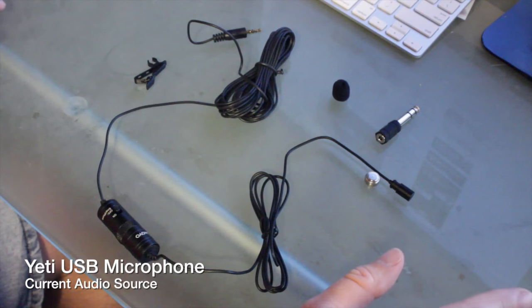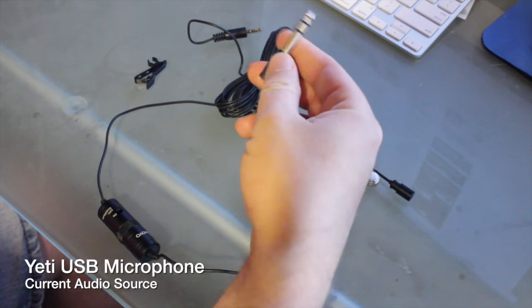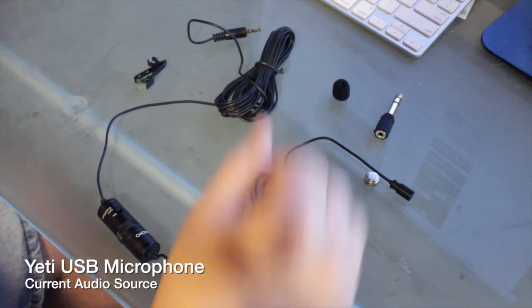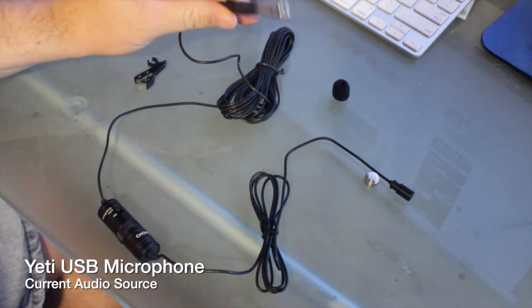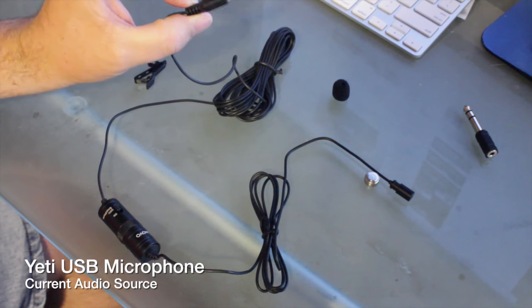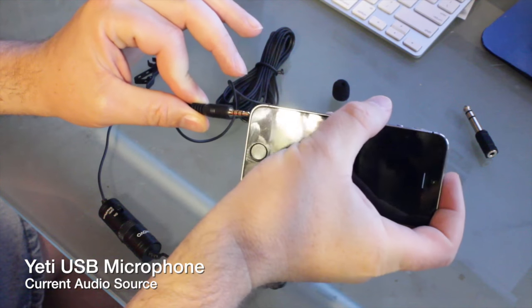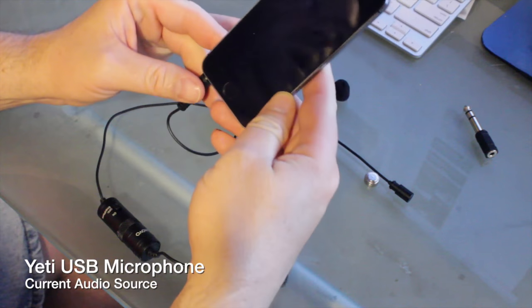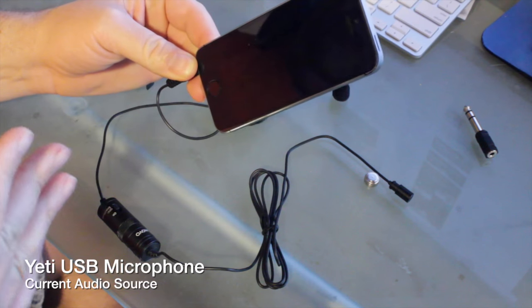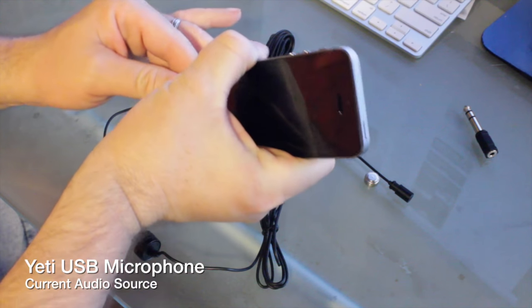This one also comes with a few extra goodies that the other one did not. One is it comes with a phone jack — a quarter inch. I know not a lot of people use these anymore, but if you're using DJ equipment or something like that, that may come in handy. It attaches over and now you can plug it into a mixing board or something of that nature. This is a three-prong connector, just like the old one, so it plugs right into the phone's headphone/mic jack. Now you can record using this lapel microphone if you shoot with an iPhone or an Android phone.